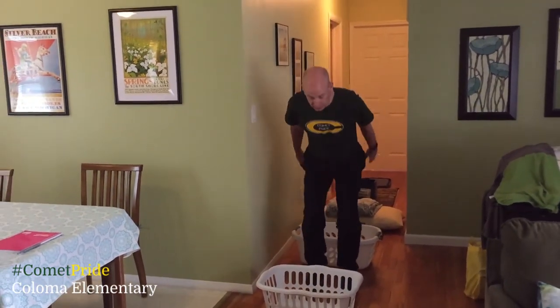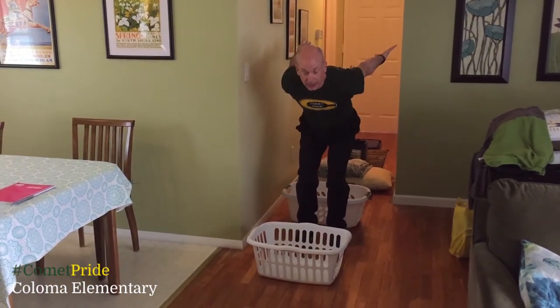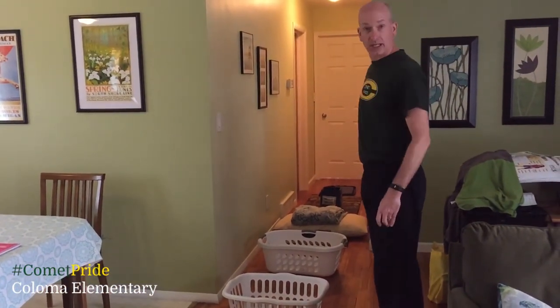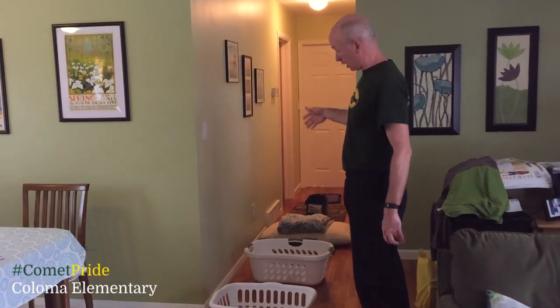You're going to bend your knees like this, take your hands, swing your hands back, and jump over with two feet. So you create a course in your house or basement — mine is created in the hallway. I'm going to go all the way to the end and do my horizontal jumps over all of them.